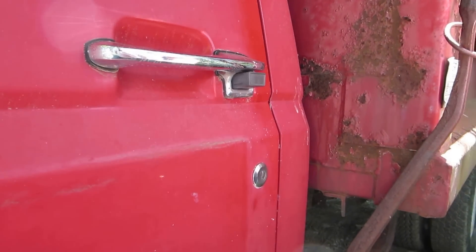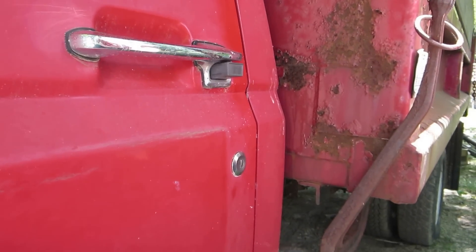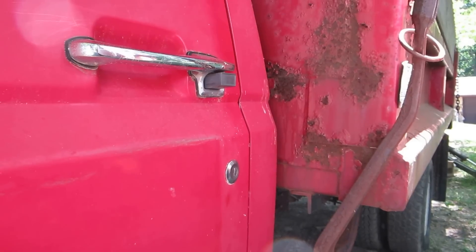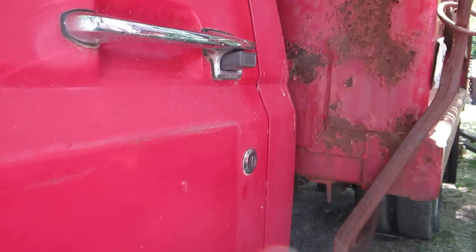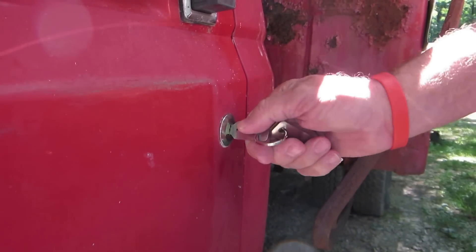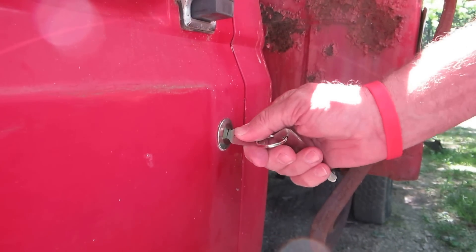Today we're going to use jiggler keys and try to open this Ford 350. Yesterday I couldn't get it picked to the open position, but I could get it picked to the locked position and then just spin the lock real fast and it opened up. You can see it's locked right now. Let's get started and see if we can pick it locked and then spin it.